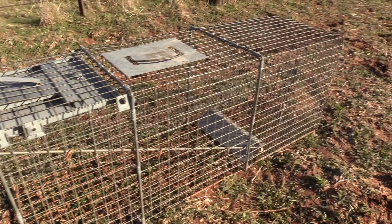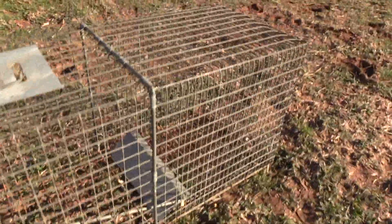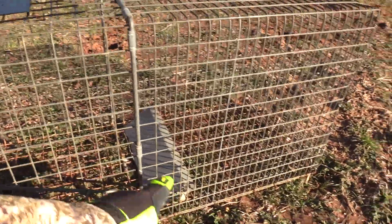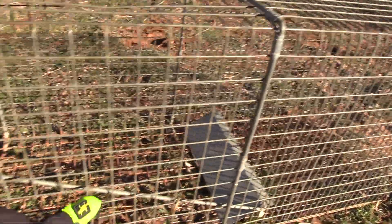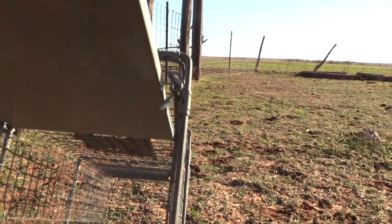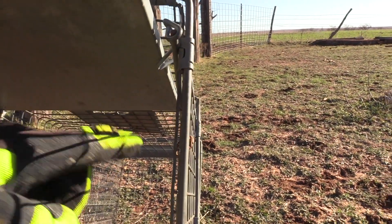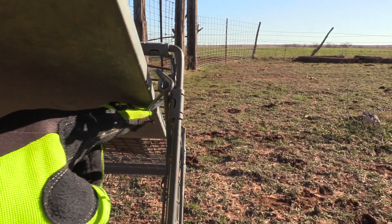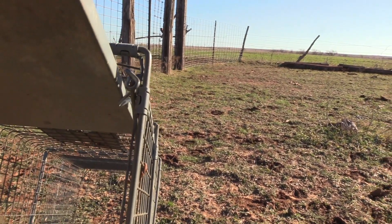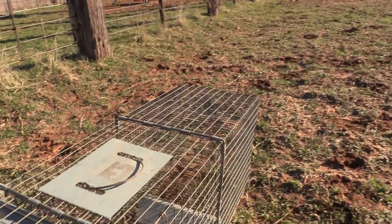Here is just your basic cage trap. I don't know if anybody would really need to know this, but I'll go over it really quick. There is nothing fancy about it. It just has a plate in the back that lifts up when you pull this rod through these guided holes. The most important part is that this little lever here, holding your door up, is underneath the door. And then this rod holds that little piece of wire, and when something pushes down on that plate, the door falls.